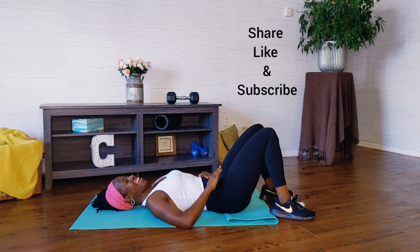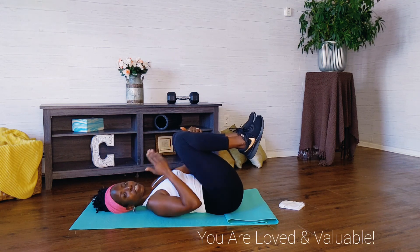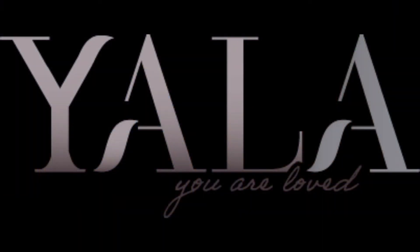Remember, I want you to do this workout twice through. You did a great job. Thank you for sharing, liking, and subscribing. You are loved, you are valuable, and I appreciate you. Have a wonderful, wonderful week. Bye.